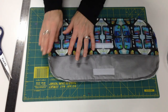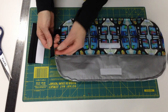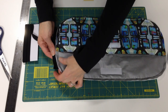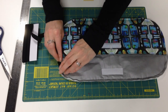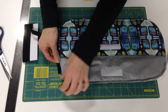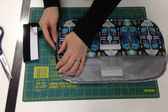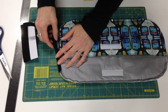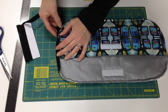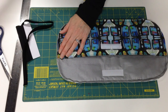Then you're ready to apply the bias tape to the edges. Open it up and align the edge of the case with the center fold of the bias tape. Fold that over so it encases the edge of the case and stitch real close to the edge of the bias tape. I don't pin it first — I just leave it loose and as I'm sewing I coax it around the edges of the case. And that completes the project.